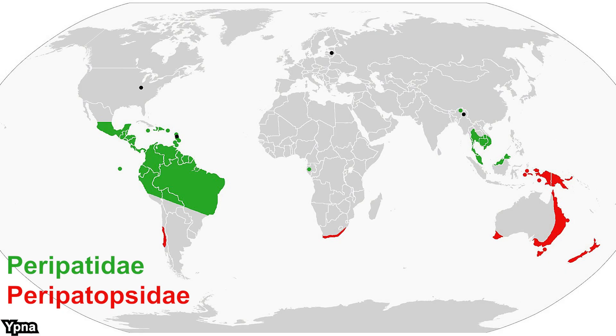Peripatopsidae is sometimes known as the southern velvet worms because they can be found towards the south, mostly in Australia but also towards New Guinea and the islands around it, South Africa, and Chile. Peripatidae can mostly be found in Central America including the Caribbeans and Southeast Asia, however they can also be found in Gabon and Northeast India. Even though there are over 100 species of velvet worm, not a lot of people know them because their distribution is quite limited.